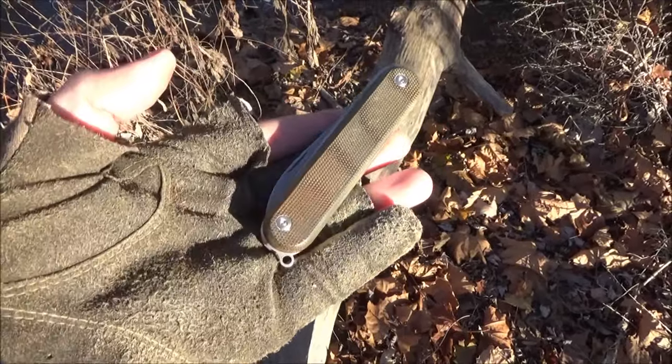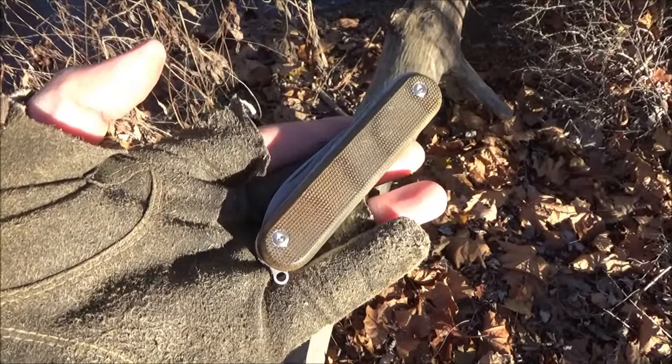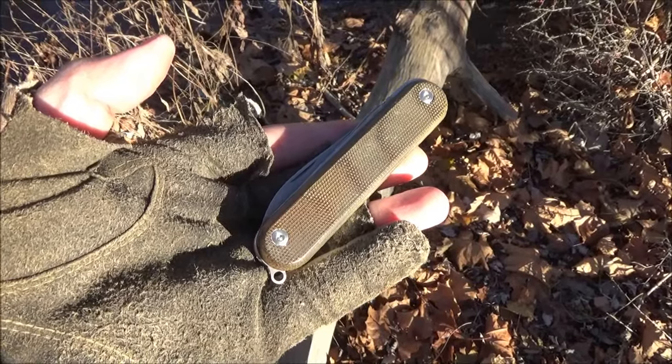Hey, what's up my YouTube friends? I have a knife review of a multi-function knife from Italy. This is the Amalga 5.